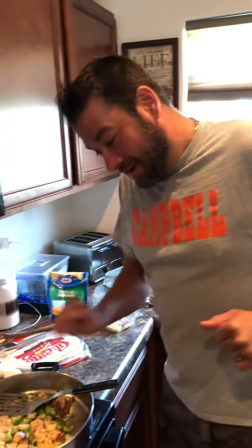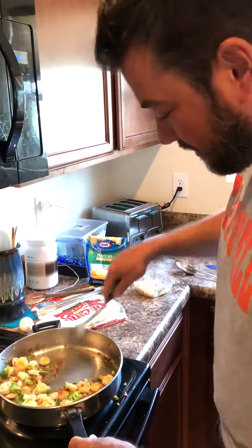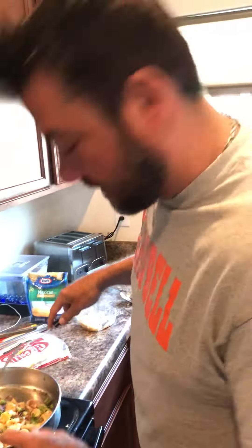Hey, how you doing everybody? We're making a little bit of brunch here. What I've got going here, we've already started it. We were almost done. I just wanted to share with you how amazing this is going to be.